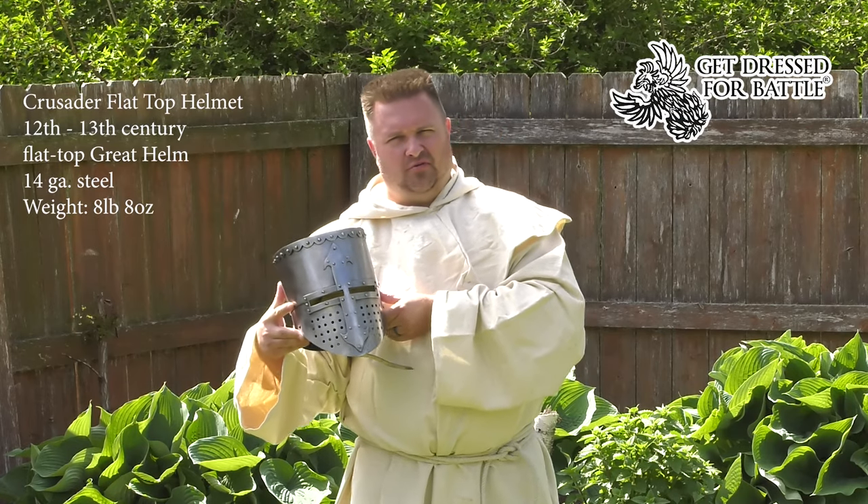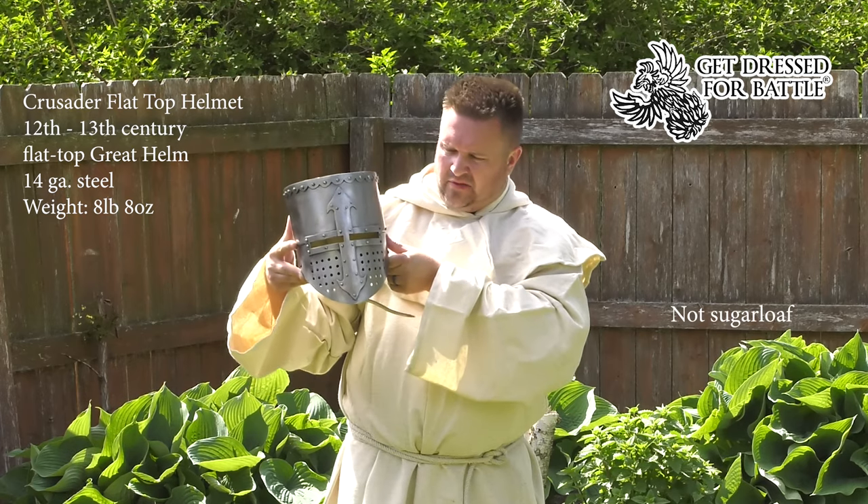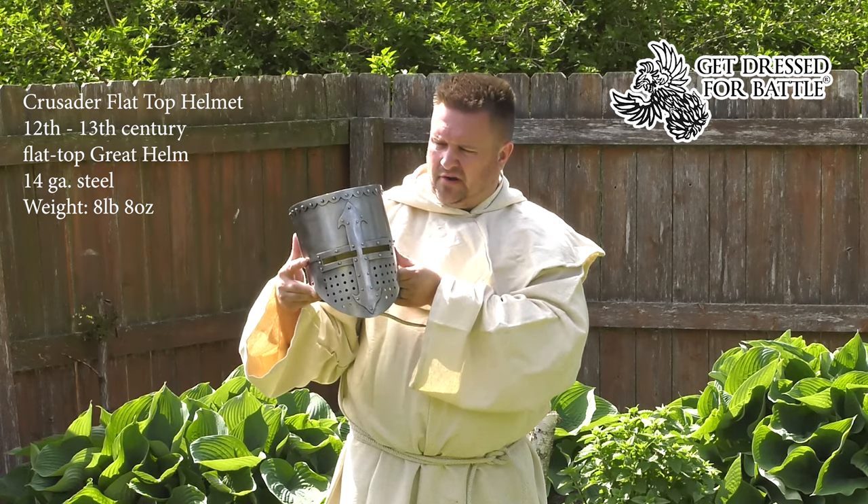Art Hedden here with another product review. You are watching LARPcraft. In this review, we're going to take a look at the 11th and 12th century style sugarloaf helm. This is from Getting Dressed for Battle over in Europe.